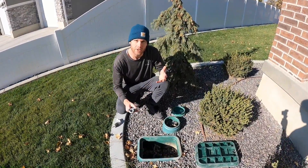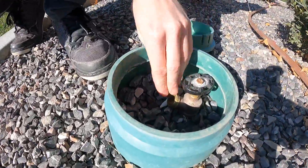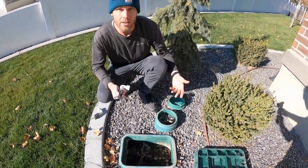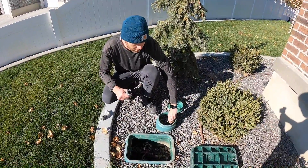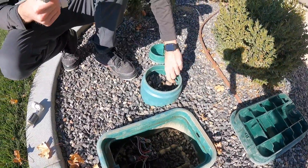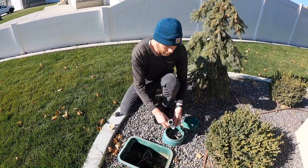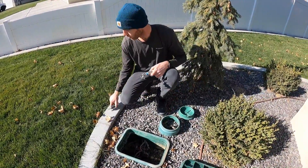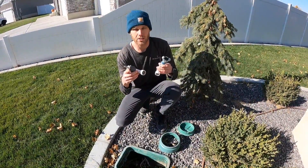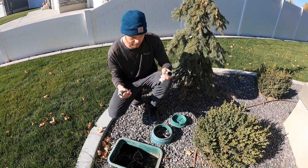One of the ways you can connect into your sprinkler system is at the hose bib, if it's connected to your sprinkler system on the same pipe. When your sprinkler system is on and you shut it off, you can open the hose bib and confirm the water is no longer flowing, meaning it's connected to your sprinkler system. You can use a part like this to screw onto the hose bib, or this other fitting — we'll go over the different connections — to get the air from the compressor hooked on.